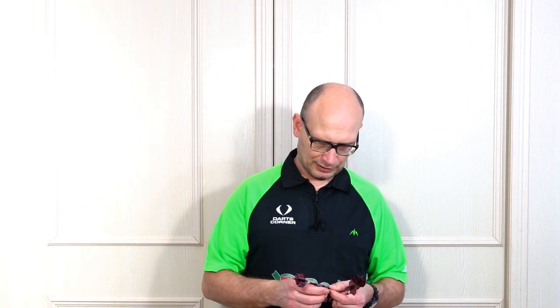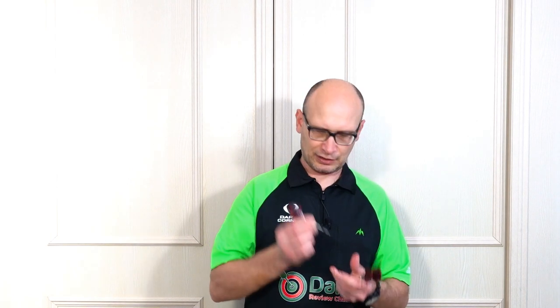So there you go, that's the Harrows Daemon Heta darts. A nice front weighted style with a pleasant feel on the front, but for me I could probably do with a little bit more grip. It should work for front, middle or rear grippers depending on if you like a front weighted style of barrel — though rear grippers have a little bit more grip there. Nice looking darts. I'll leave you with the gallery for a closer look, and if you haven't subscribed to the channel yet please do so. See you on the next video — happy darting!